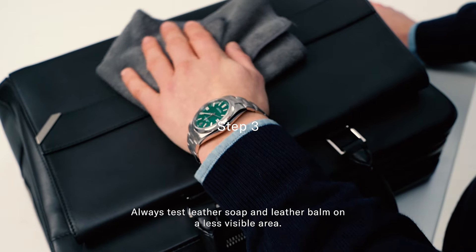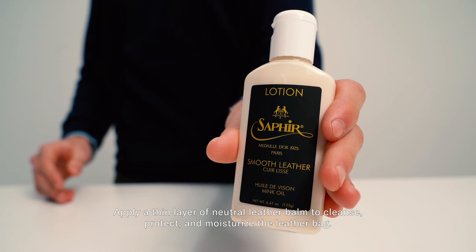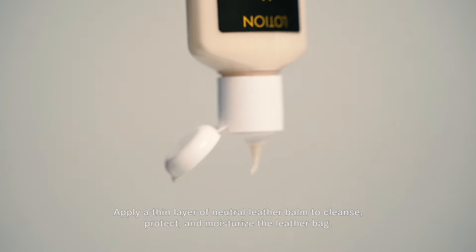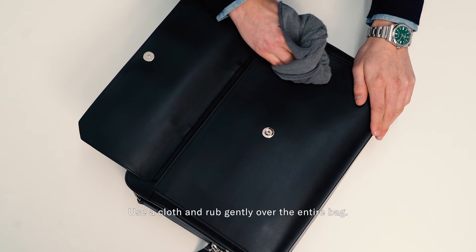Always test leather soap and leather balm on a less visible area first. Apply a thin layer of neutral leather balm to cleanse, protect and moisturize the leather bag. Use a cloth and rub gently over the entire bag.